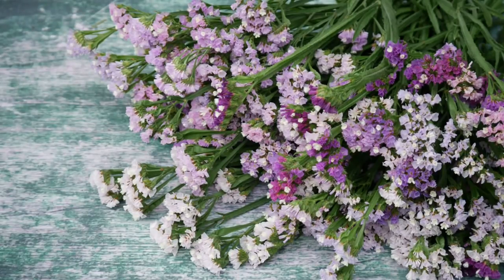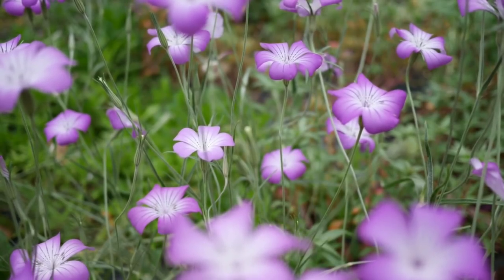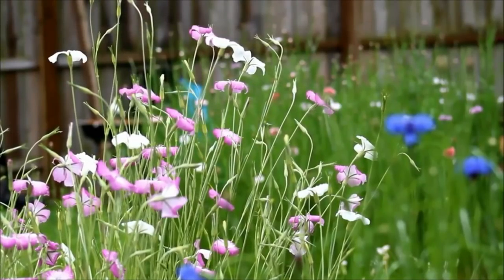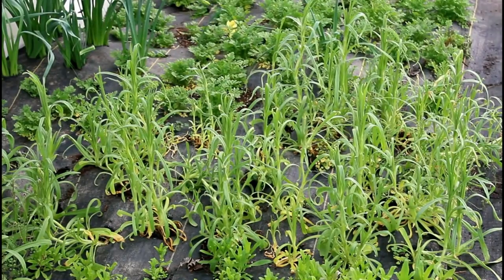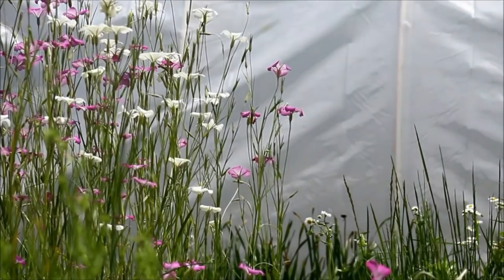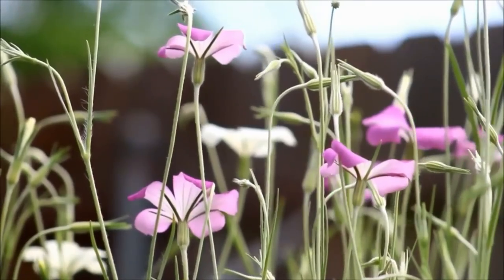Next we have agrostemma. Agrostemma is kind of hit or miss in my yard in terms of overwintering without protection, but I can definitely grow it in the hoop house with no problem. It's also considered invasive or a weed in many regions, so you definitely want to check that out before you grow it. People near me don't really like these flowers in cut flower arrangements for whatever reason, but I think they're a very beautiful purple, and when I plant them in a nice little row the way they sway in the breeze, I think it's gorgeous. You can direct sow these or start them in a tray — I've had success both ways. I usually never plant these in the spring; I always plant these in the fall.